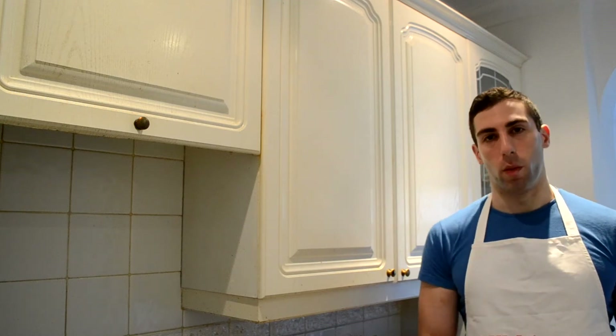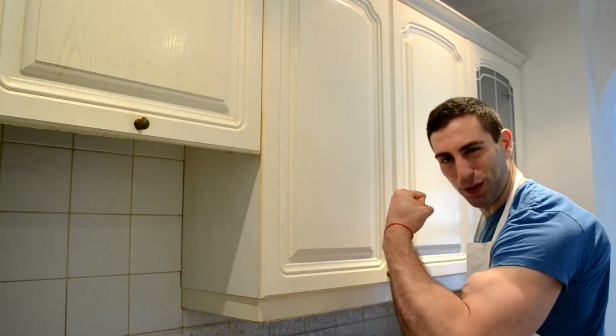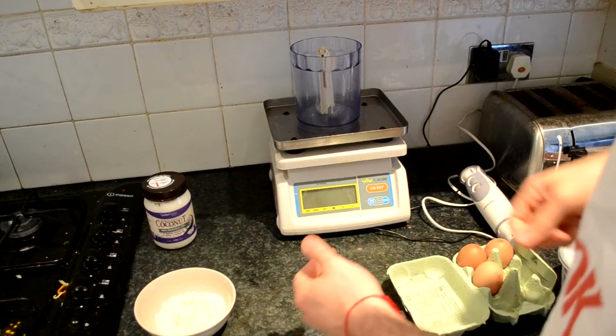Welcome back to Game Train Kitchen. Today we're going to make protein pancakes using whey protein powder and just a few other ingredients.